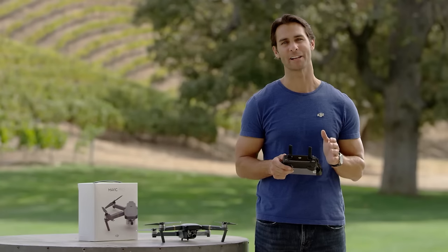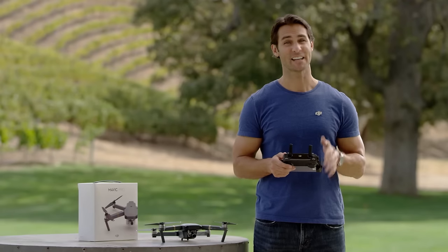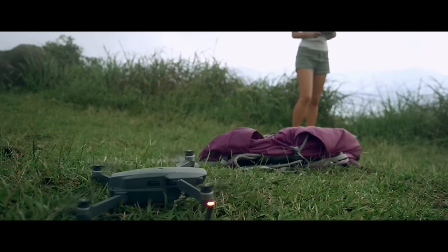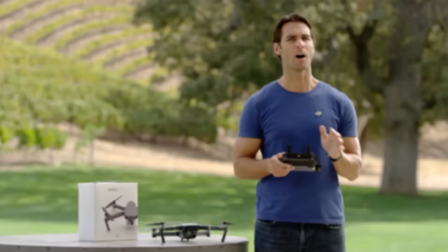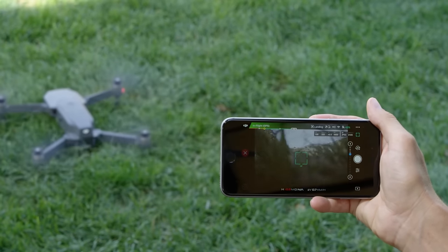The Mavic is an incredibly intelligent aircraft and will use its obstacle sensing system to see where it's flying, stopping in front of objects automatically to avoid collisions. The same system means that when you press return to home, the Mavic will avoid obstacles in its path as it comes back to you. Obstacle sensors are only in the front, so be aware of this when flying backwards or sideways. When landing, the Mavic will slow down automatically even if you pull the throttle all the way down. You can also use the DJI GO app to perform an auto-landing procedure. Once on the ground, turn off the propellers by pulling the left stick all the way down and holding for three seconds until the rotors stop.